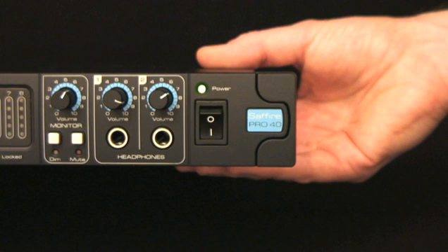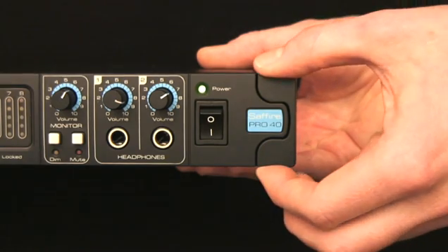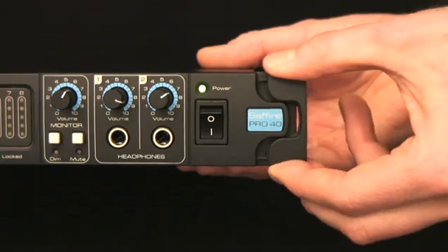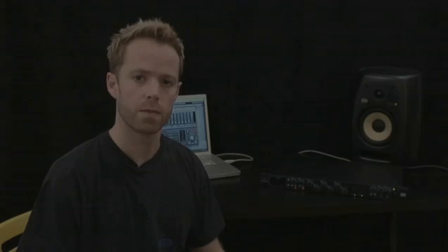If wanting to fix the Sapphire Pro 40 into a rack, then the stylish ear covers can be removed and reattached by squeezing gently on either side. On the front panel are Combi inputs for channels 1 and 2. This means it's possible to quickly connect a microphone, a line level or instrument like a guitar, without having to reach around the back.